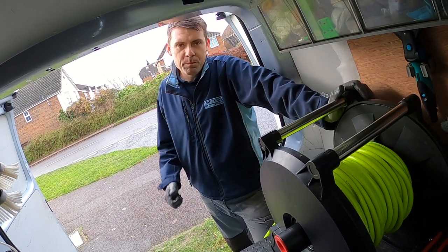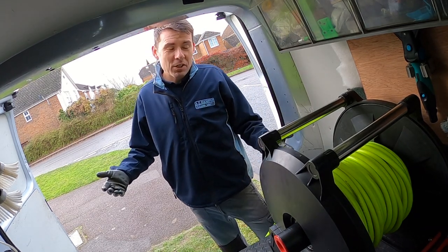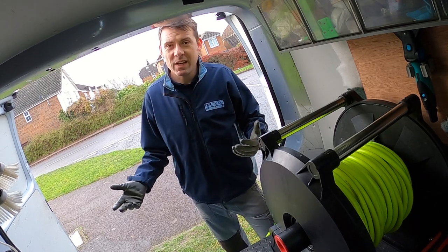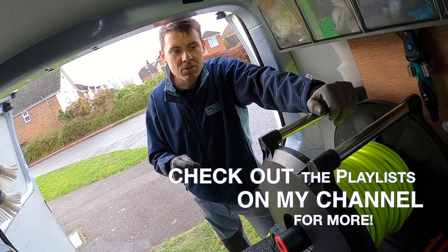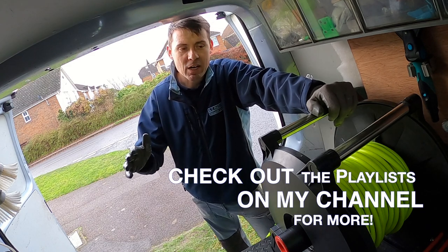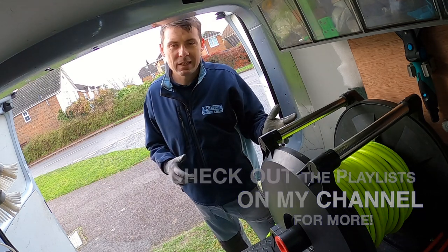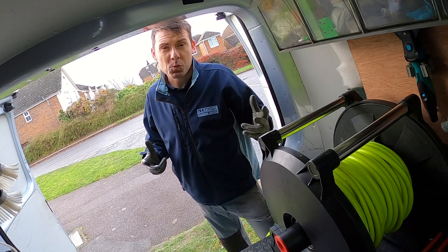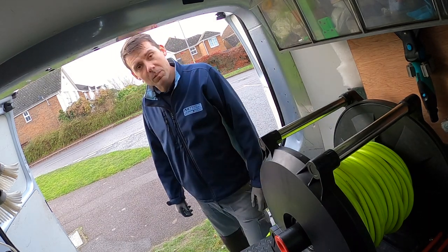So there you go — big thumbs up for the electric hose reel. Thanks for watching. I hope you find my channel useful and it helps you in your business deciding what bits of kit to get. If you haven't seen my channel before, don't forget there are loads more videos in the playlists. Check out the playlists if you go directly to my channel — waterfed pole, traditional window cleaning, tons about different gutter vacs, and pressure washing as well. Have a look, check it out. Thanks for watching and I'll catch up with you again soon.